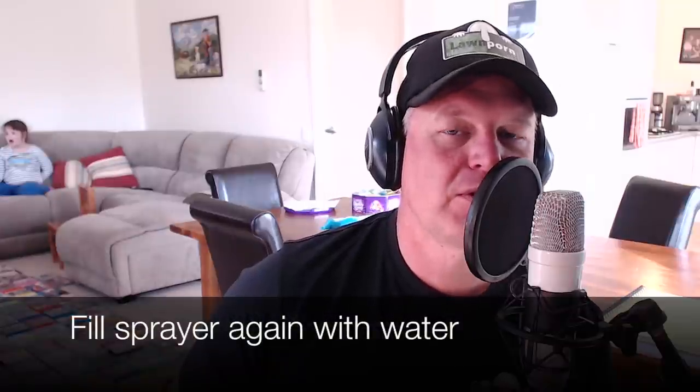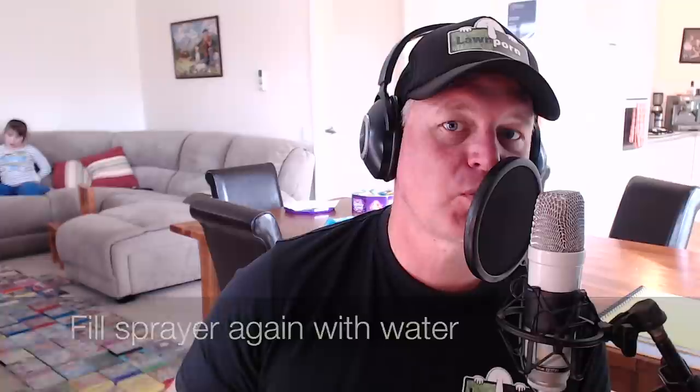Step 4: Refill your sprayer with a known amount of water. In this example, we'll go 5 litres.